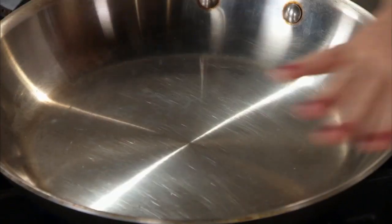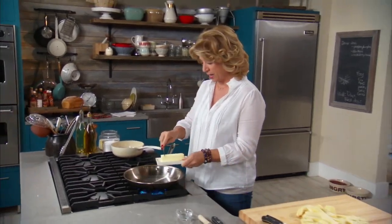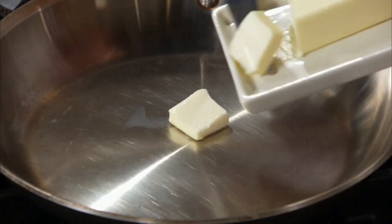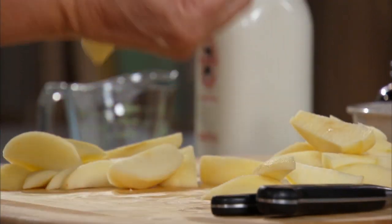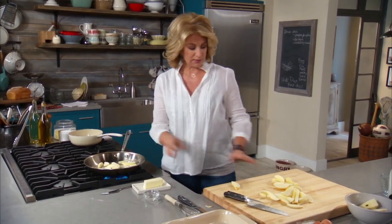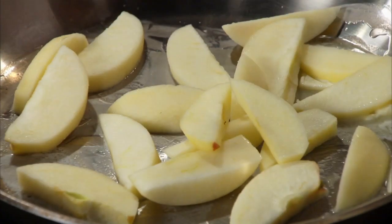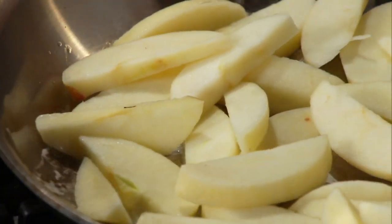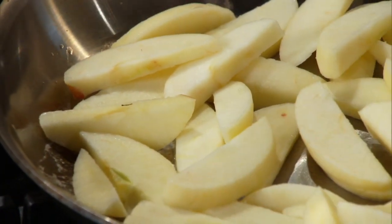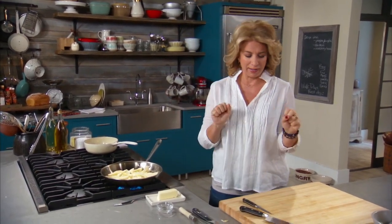Get the pan hot. Two tablespoons of butter go in — we don't want it too hot so it burns, but we definitely want that butter melted and get the apples right into the pan. At this point, we want the butter and the sugars to mix together so we get some color on there. This is cooking away, and that's part one of one of my most favorite French toast variations.